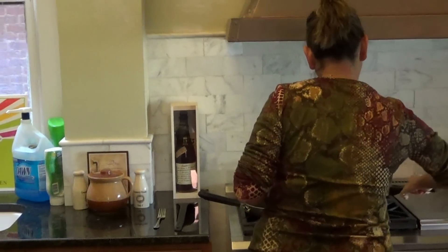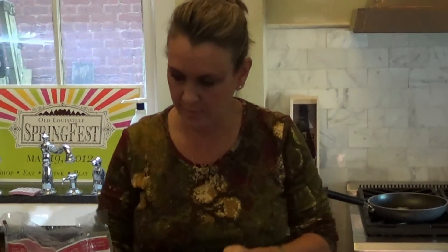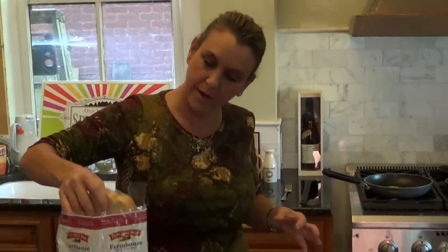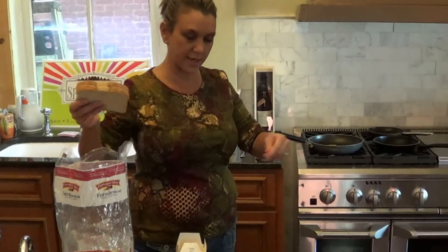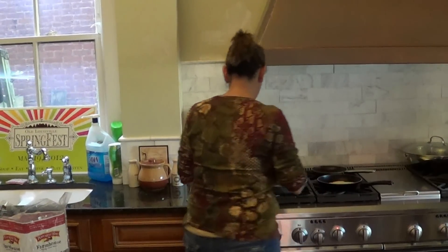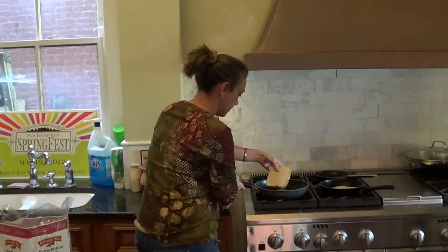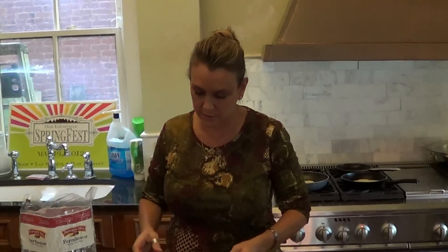I'm just ready to add the bread there. So we'll go ahead and add our bread. We're going to brown it on each side, so we'll need a slice of butter for each side. Spread that out and get that covered. We'll let that cook a little bit.